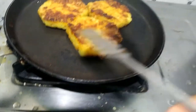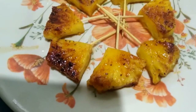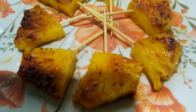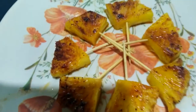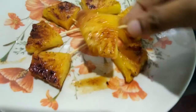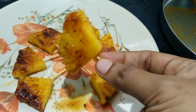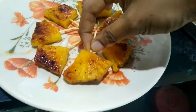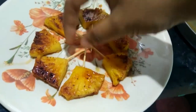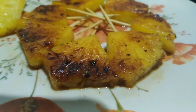So our pineapple is almost ready. We have to cut it in a triangle shape using a toothpick. It will be easy to cut it in a circle. So this is how it works. Try it again — it is very good.